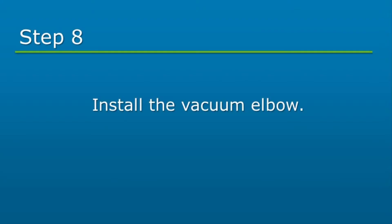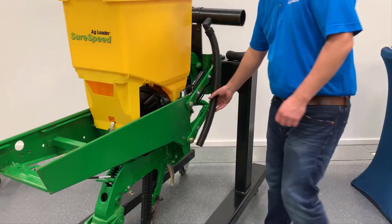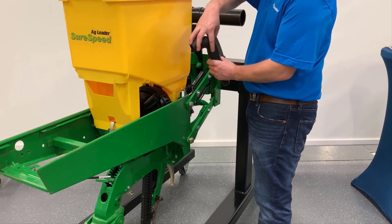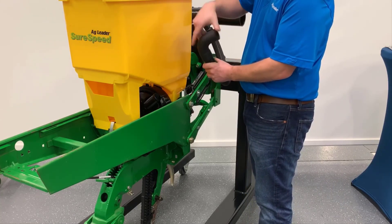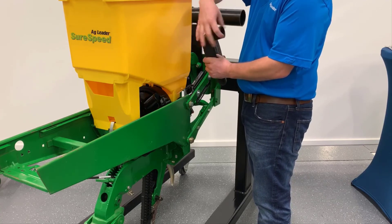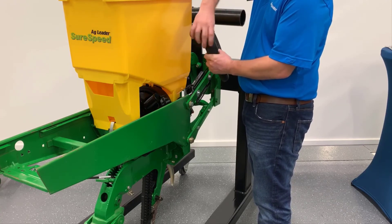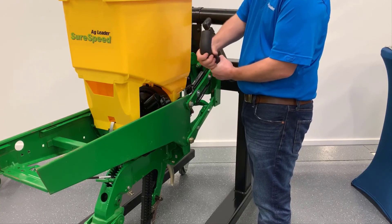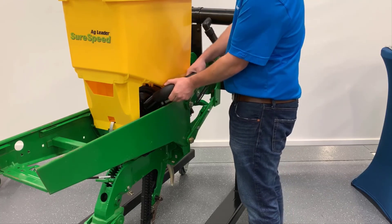Lastly, install the vacuum elbow provided. Cut the existing vacuum hose to the desired length and install the new vacuum elbow onto the hose. Be aware the elbow has left-hand threads. Push the elbow onto the meter.